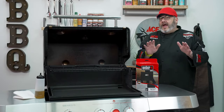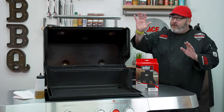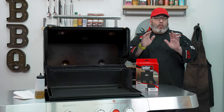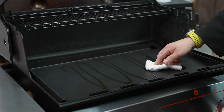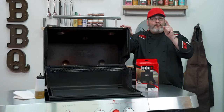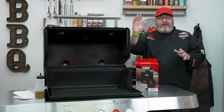Once you're all done cooking and you're looking to store your griddle, you can obviously store it right inside your grill. After you've scraped it, cleaned it, and gotten it all wiped down, go ahead and put a light coat of oil on your griddle and then leave it stored right inside your grill with your grill covered. You will be ready for cooking the next time you fire up the griddle.